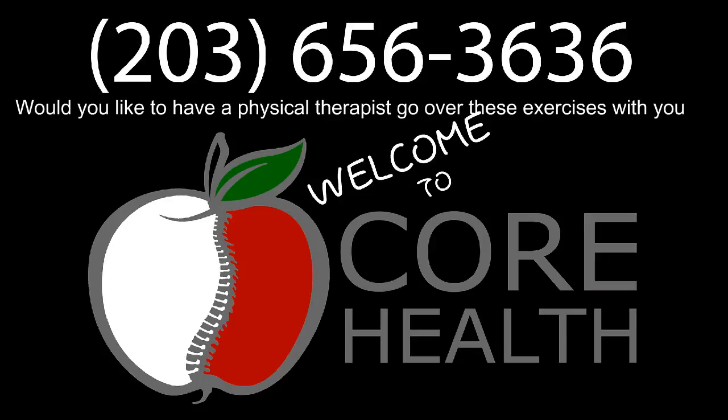If you'd like to speak to a physical therapist, you can see our number above. Core Health is located in Darien and we have an excellent physical therapy staff on hand to help you with your balance. I would pick up the phone and call — tell them you watched this video, and hopefully you've learned a lot of useful information.